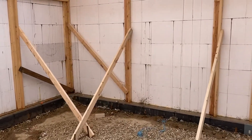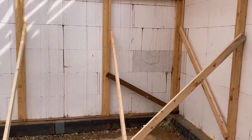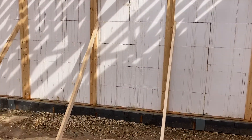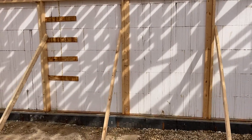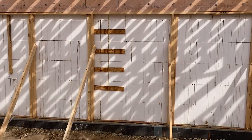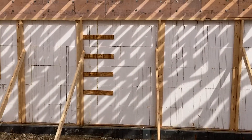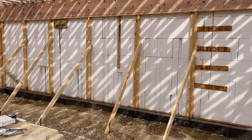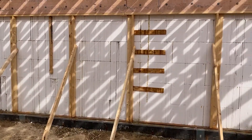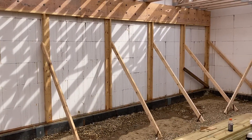Everything I'm doing with my home build is probably considered weird or unusual or not common. One of the things I wanted to talk about today, which I couldn't find any information about prior to, was that a lot of people pre-install their ledger boards before the pour. That's not an uncommon practice — you install your ledger boards, put your bolts in so that it's basically pre-installed, without having to drill any holes.